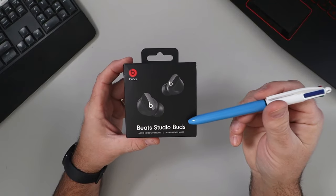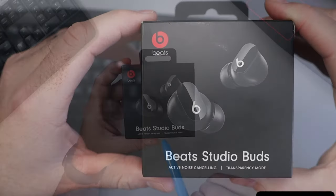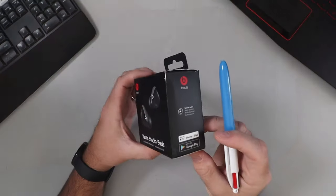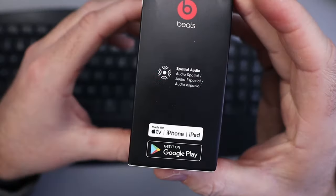Let's do a quick unboxing of these Beats Studio Buds Bluetooth wireless earbuds with active noise cancelling and transparency mode. The box shows they're compatible with both Apple and Android products.